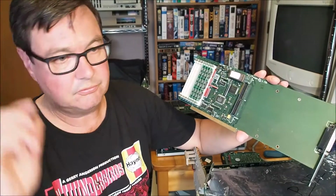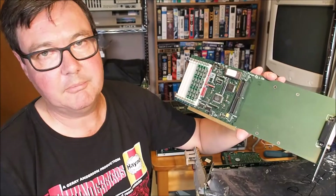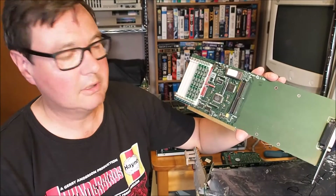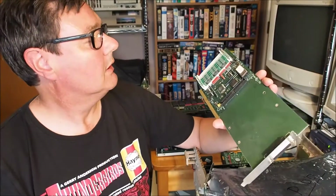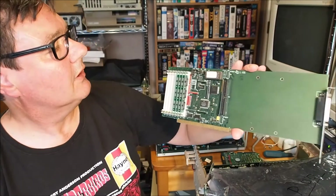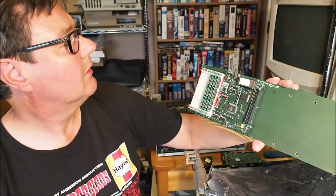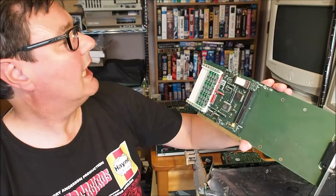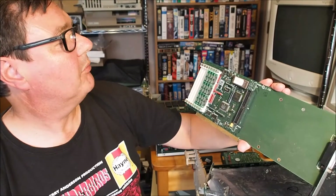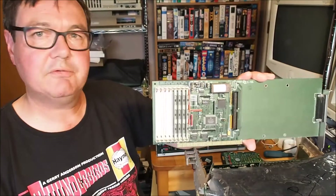One was recoverable — actually both boards needed substantial repair, but they are both working now. And there's a Great Valley Products A4000HC Plus B — another controller. I assume that would be for the A4000, not sure.